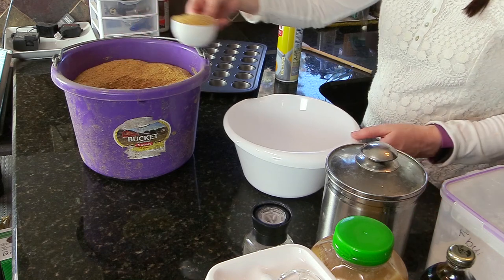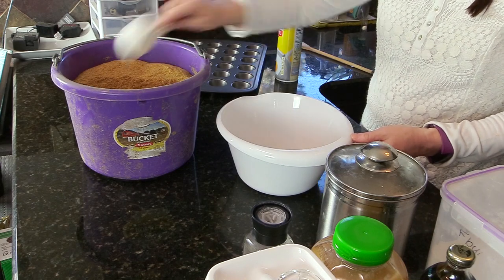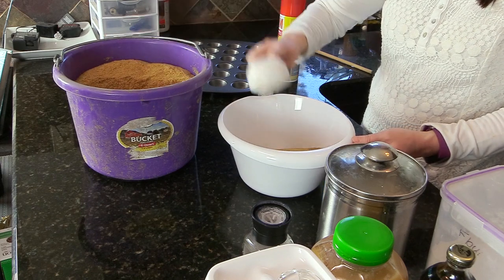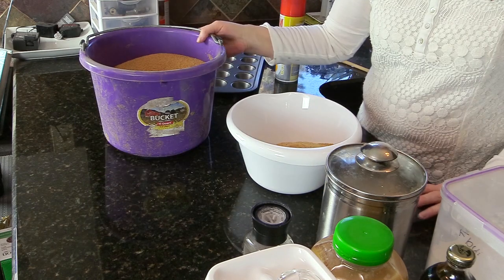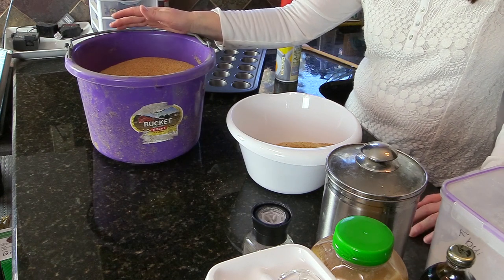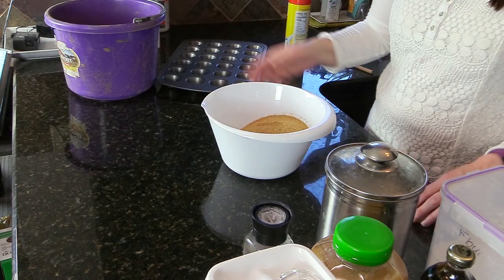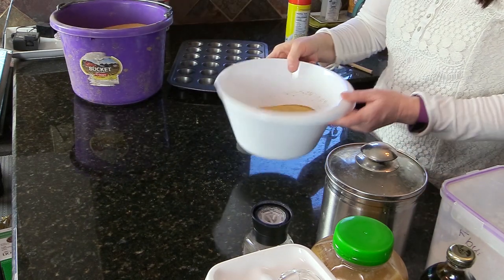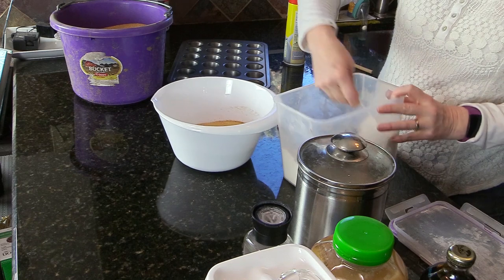I'm measuring out four cups of flax — one, two, three, four. This is why I brought the flax in from the barn. When you buy Triple Crown flax, you buy it in a 25-pound bag. It's more cost-effective to buy it in a huge container. I just borrow some to make the horse treats. Okay, I have four cups of ground flax in my bowl.